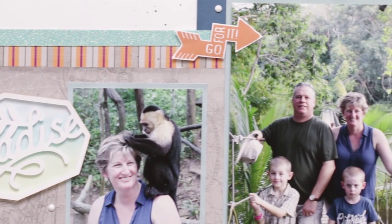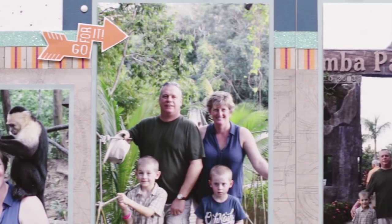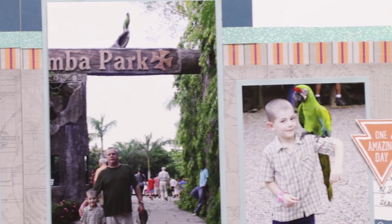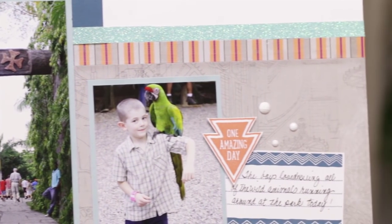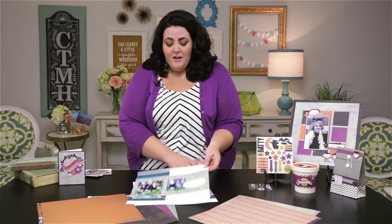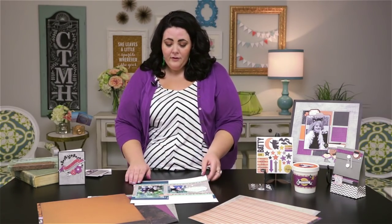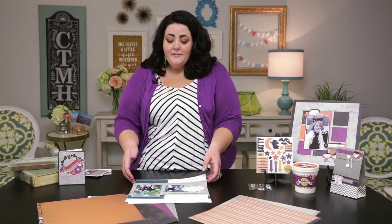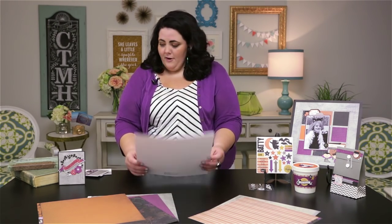Here's that same steampunk gear paper, as well as the stripe that has the orange and purple in it, but by adding the different colored embellishments, as well as some fun titling from our Cricut cartridges and some non-themed embellishments, I was able to take it a completely different direction.